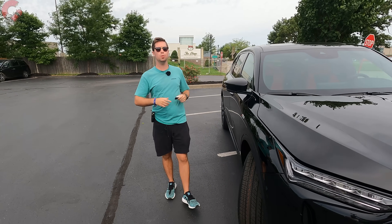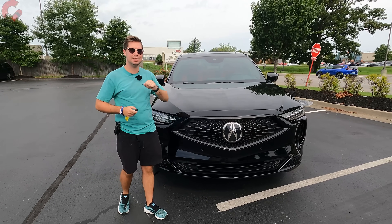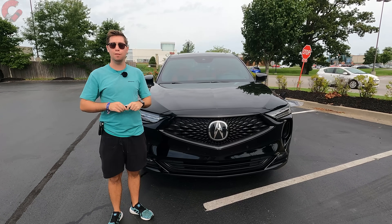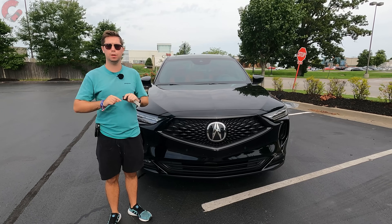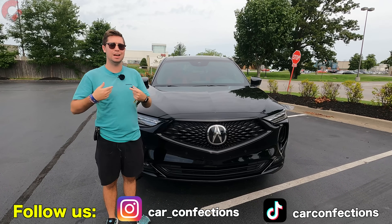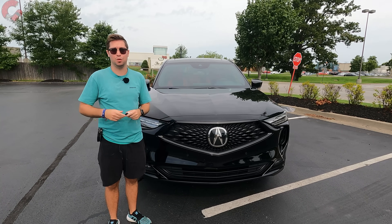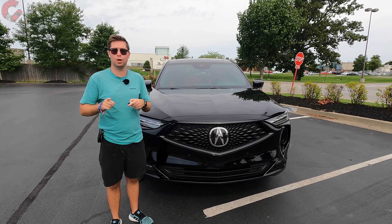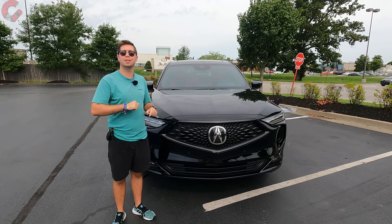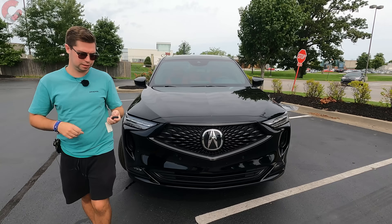Thanks so much for watching this in-depth review of the 2023 Acura MDX A-Spec. If you found this video helpful in your purchasing decisions, please hit the subscribe button below. Also follow us on TikTok and Instagram, and we'll catch you next time as we sample more of the latest automotive delicacies.